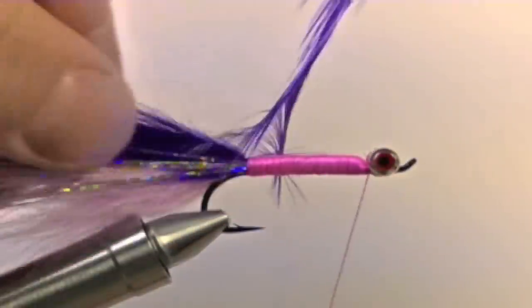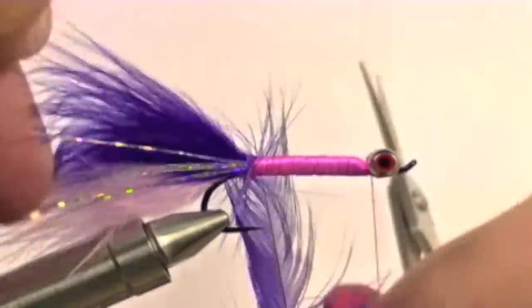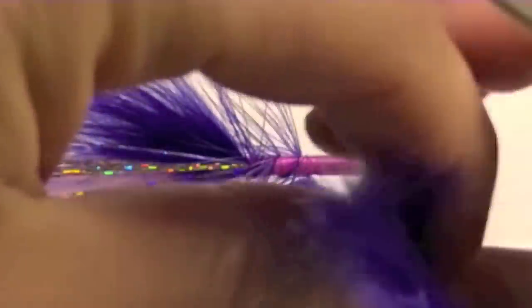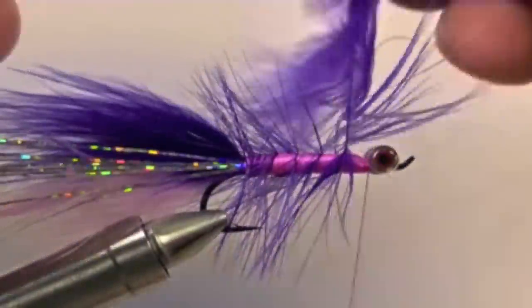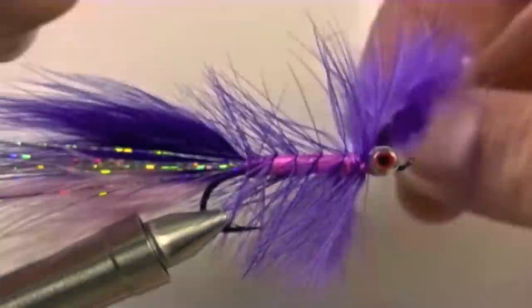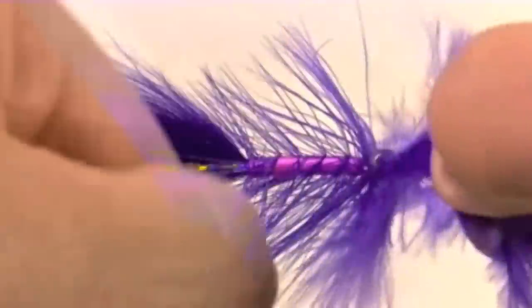Now we are going to wrap our purple saddle hackle forward. Try to evenly space these wraps out — we are going to do about seven or eight wraps. Once you reach the eyes of the hook, tie off the saddle hackle and clip off the excess.